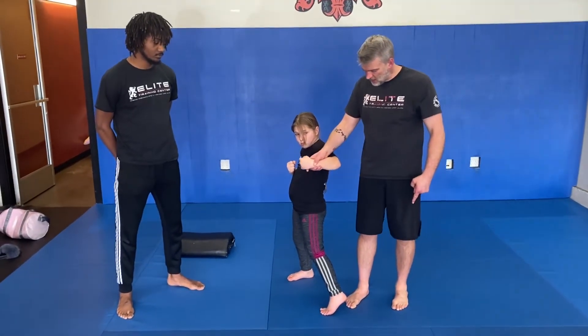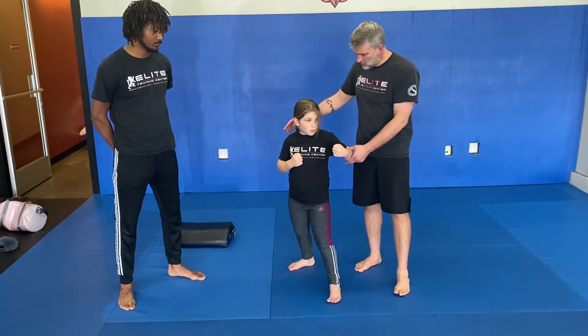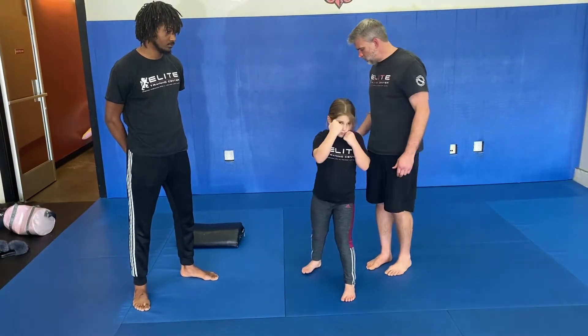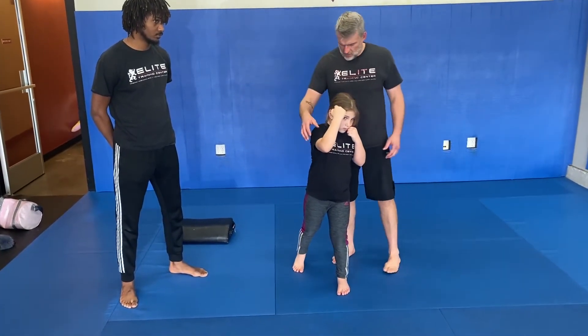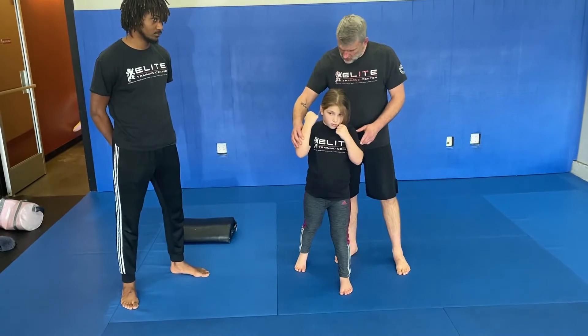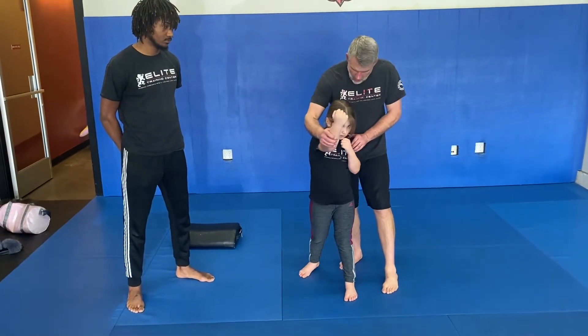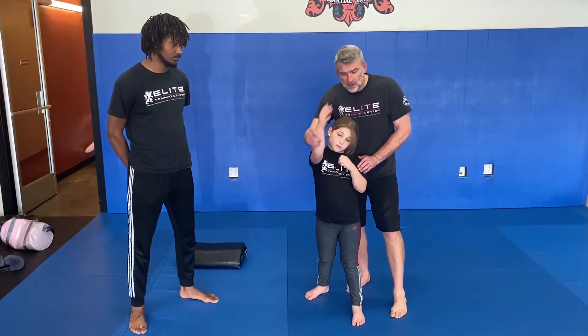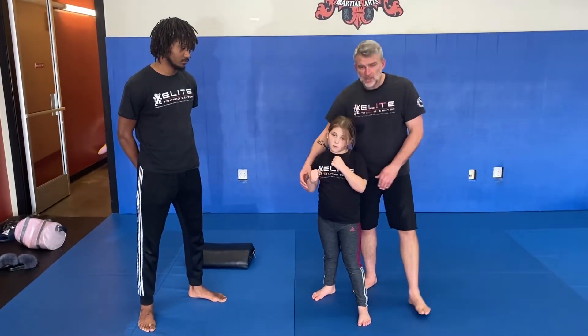Now, when we pull this punch back out, we're going to go into our uppercut. She's going to bring this hand back and then throw a rear uppercut — boom — and pivot on the back foot. Knuckles are going to come back and up. Remember, we're not dropping our hand down and punching way up. You're always going to punch from your chin.